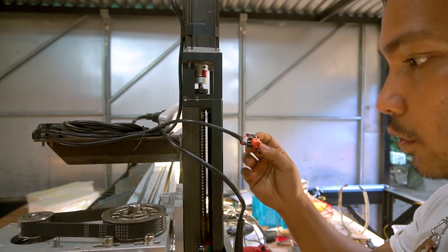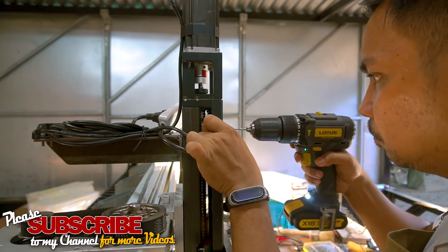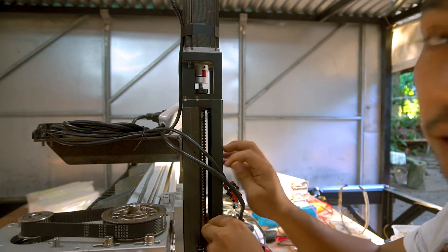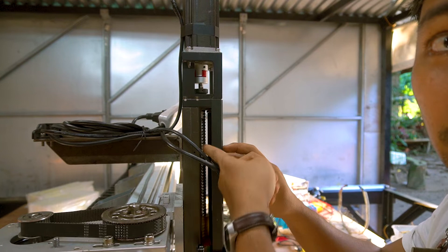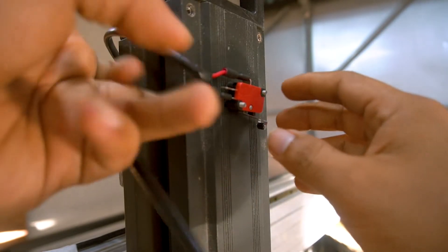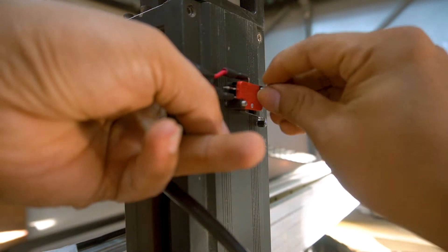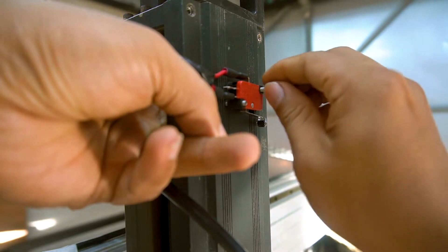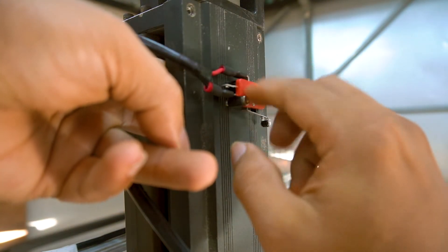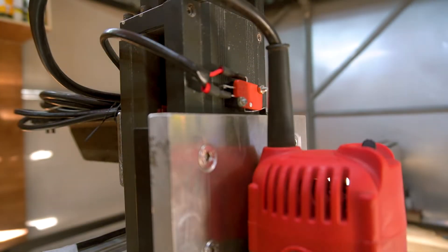I'm going to install this one first — this is for the top of the Z axis. That's the hole, and for attaching it into this cover — the cover for the Z axis — as you can see there's a bolt screw inside. So I'm going to put a nut there.